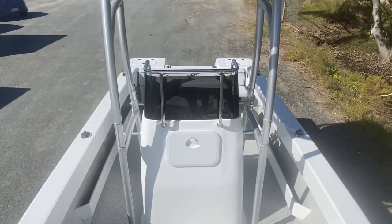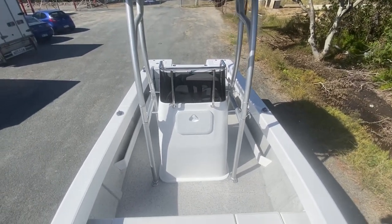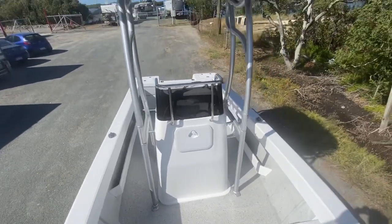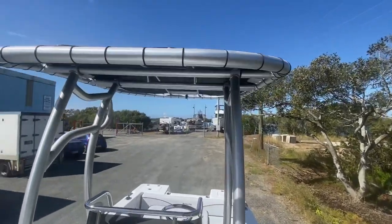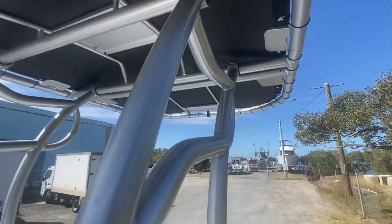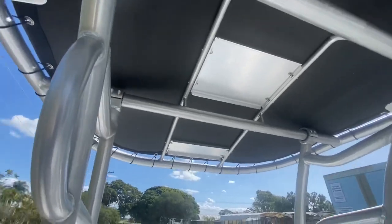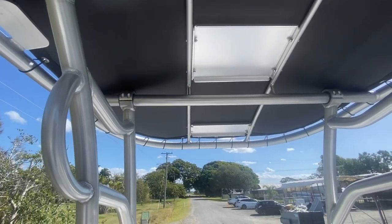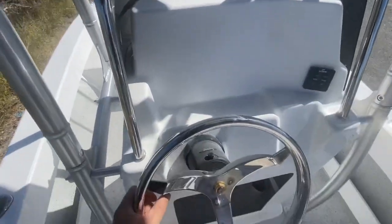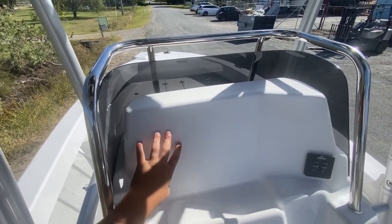There's a large console fitted here — you can fit a 12-inch Simrad in there, which is nice and big. There's tons of room down the side of the console to walk past. The T-top gives a ton of shade, which is a very nice addition — we're doing more and more of these. They're great value for money at a quality price point. Hydraulic steering is fitted here, and you can fish around the 12-inch screen.